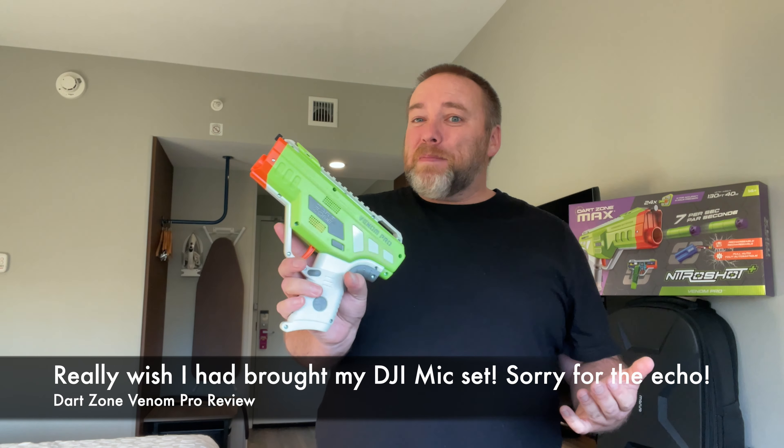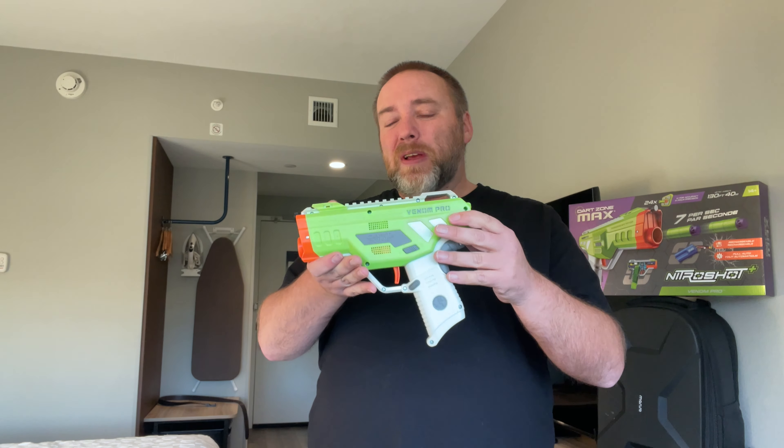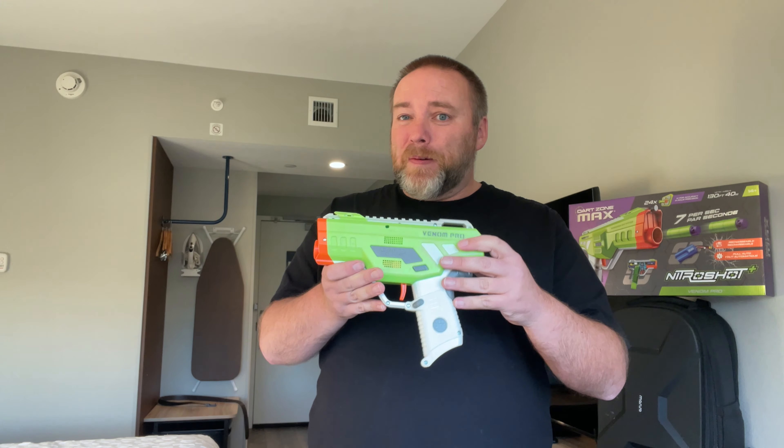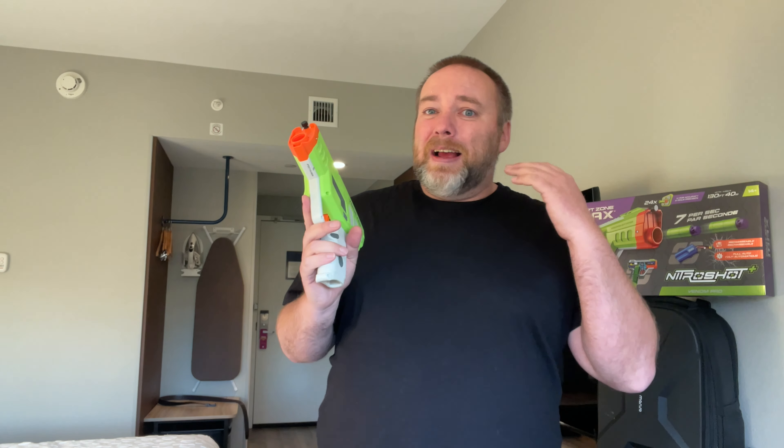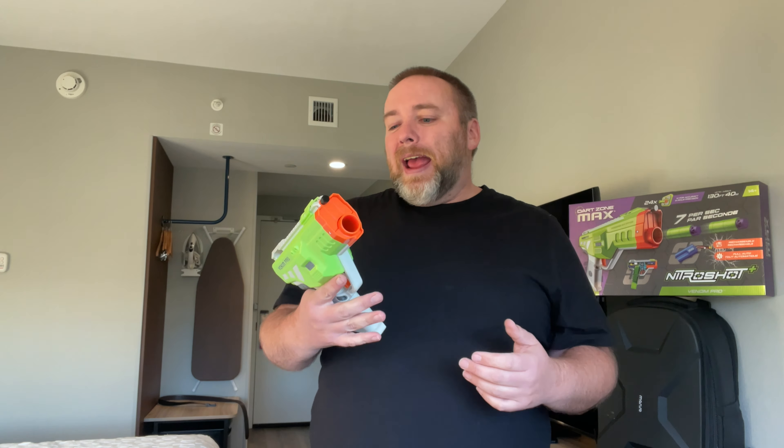Hey everybody, welcome to a review from the road — I'm at a hotel in South Portland. I finally managed to get my hands on the Venom Pro from Dart Zone, and it's the first blaster in a while that as soon as I got it, I ripped it open. Sometimes I pick up blasters and they sit around in the box — a lot of us reviewers have been guilty of that. With this one I didn't wait — I busted it open right away and bought myself two. Other than one initial nitpick, I actually really like this blaster.